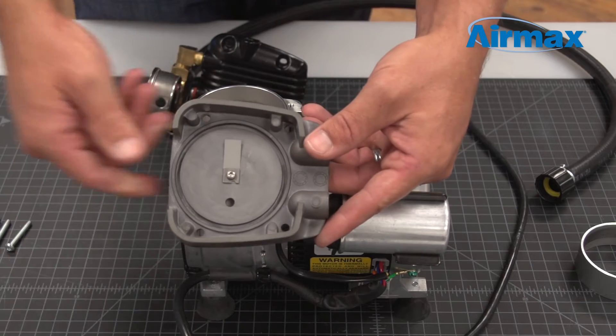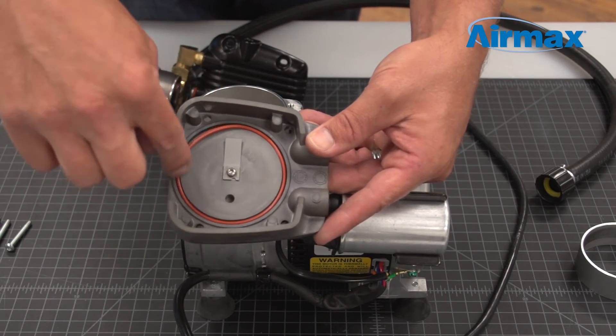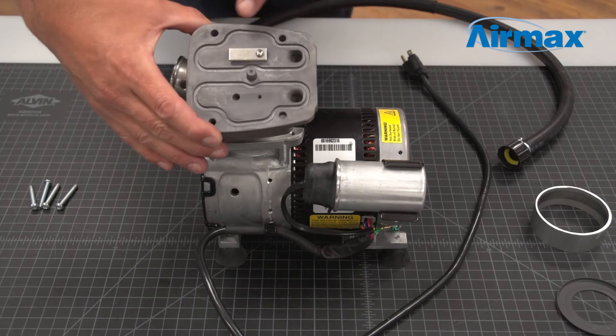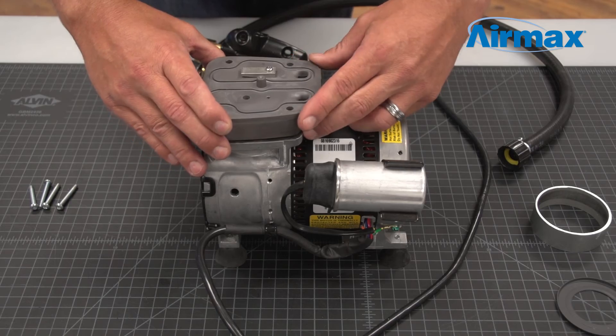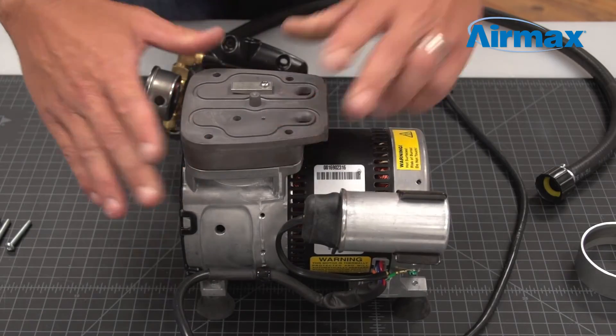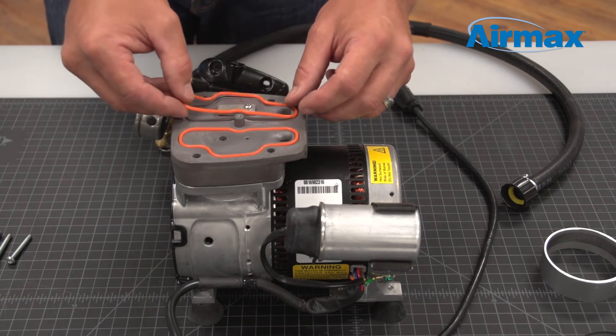Flip the valve plate over to install the new cylinder o-ring. Now install the valve plate onto the cylinder sleeve, ensuring the leaf valve is away from the capacitor. Push down firmly to secure in place. Then install the two new head o-rings from the maintenance kit onto the top of the valve plate.